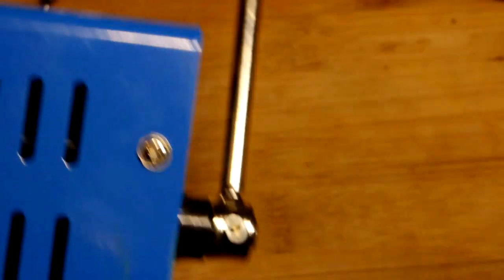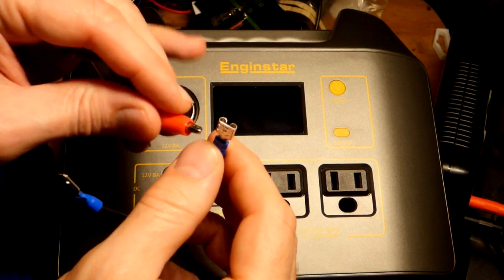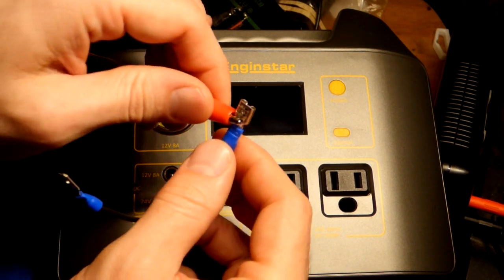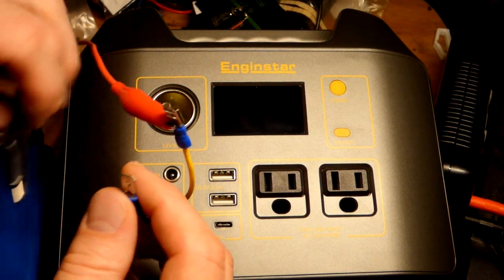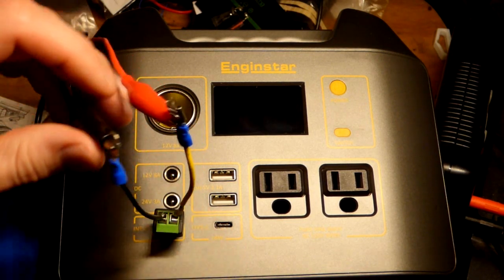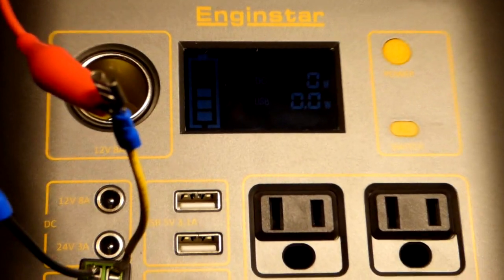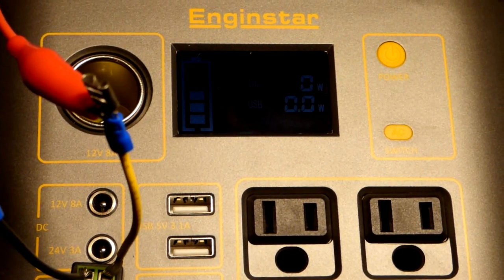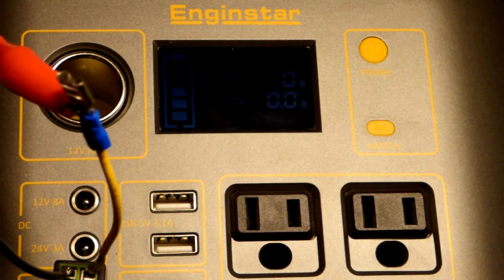We've got the power bank here. We're going to put the red to the orange, making sure we're connected to the metal and not the plastic. With that connected, we can turn the power on so we can see the display. You can see it's not outputting or inputting anything at the moment.